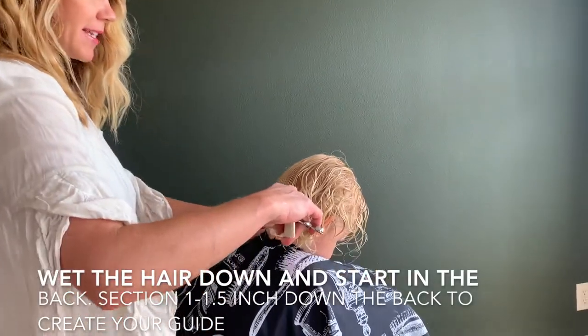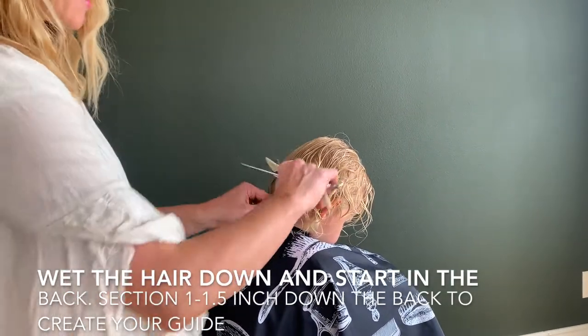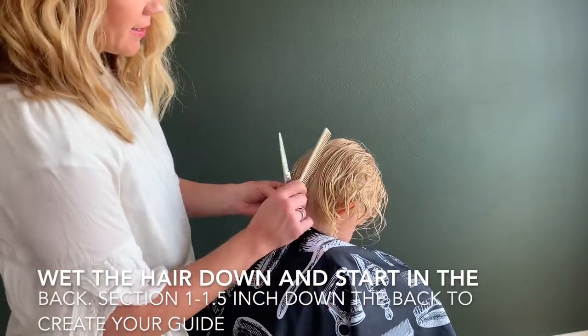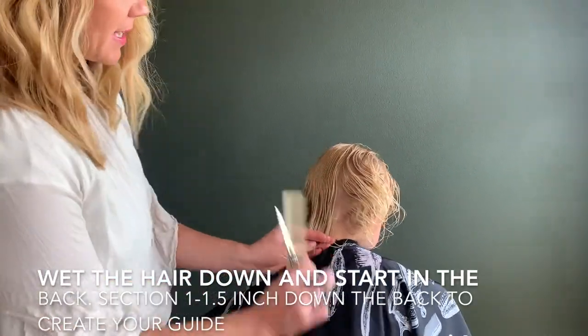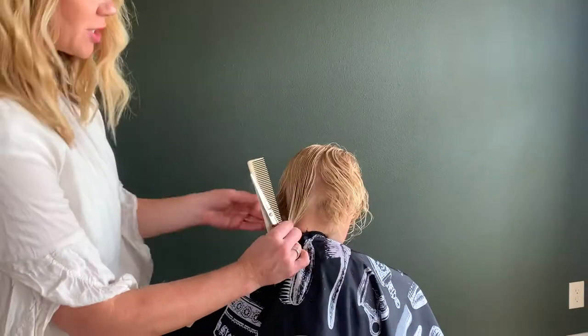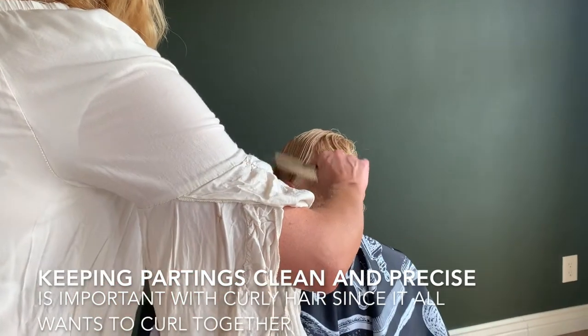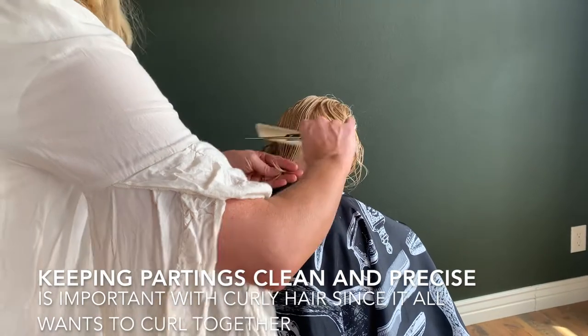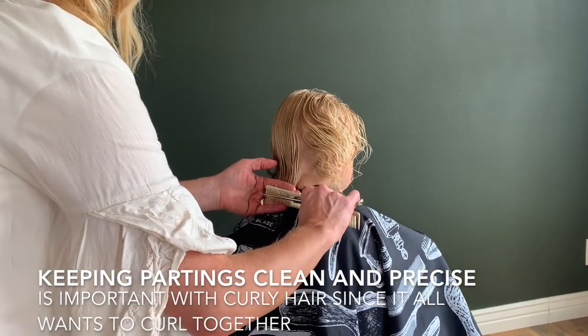Comb about an inch and a half section, just as big as your first knuckle. And then the hair that's not being cut, I usually just like to comb it aside so I can keep a nice and clean parting. So there's my first section. Put their head down, make sure they're looking straight, and then put your comb in and put your fingers right behind the comb to hold with tension.